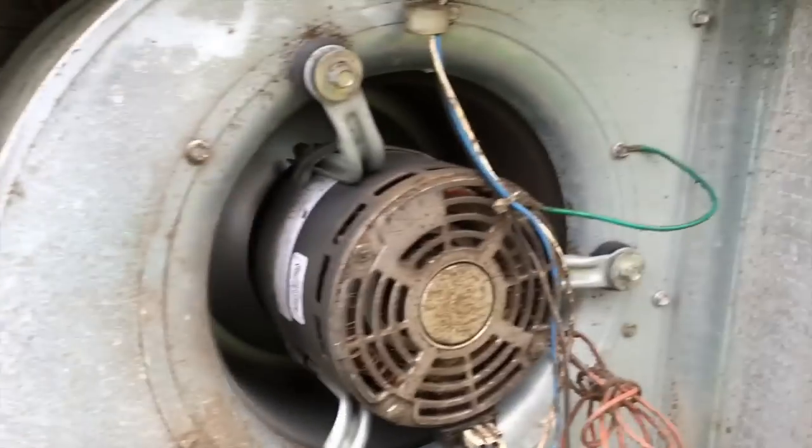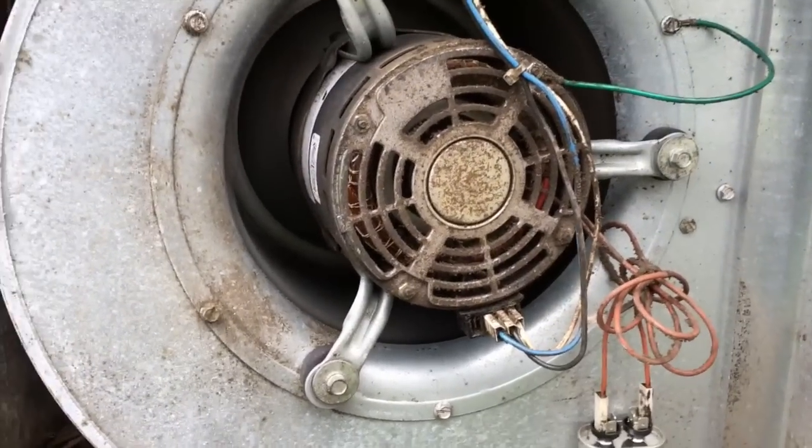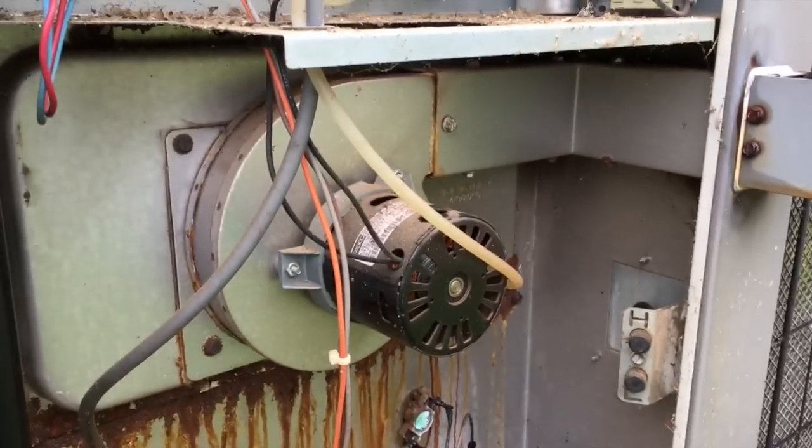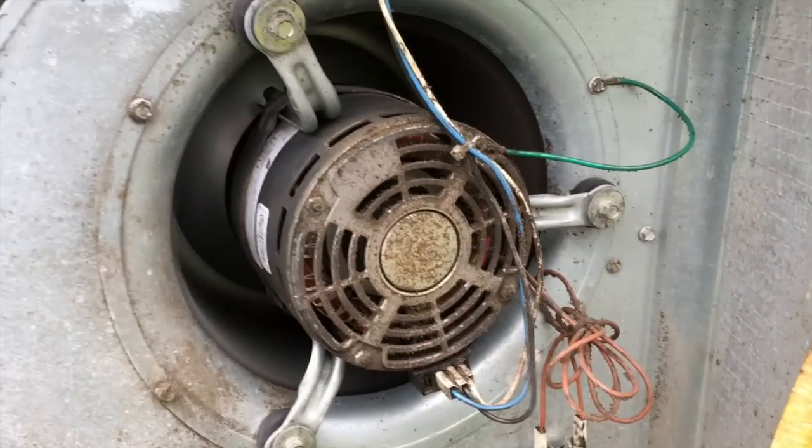There's the compressor and the mixer motor, but for some reason the inducer motor is running oddly, so we're going to shut it down and see what's going on.